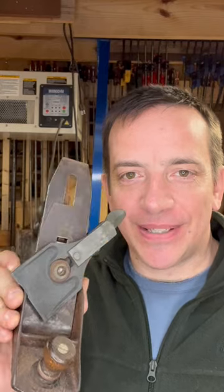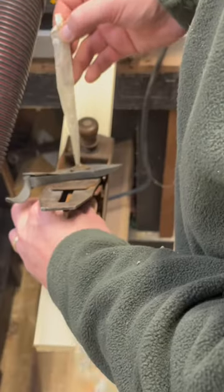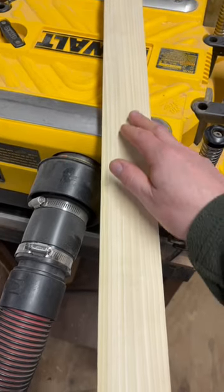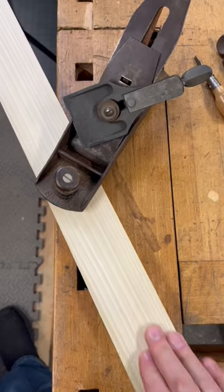This is what the lever cap is supposed to look like. All right, now it's type correct and ready to go to work. Woo, look at those curls! Smooth as butter.